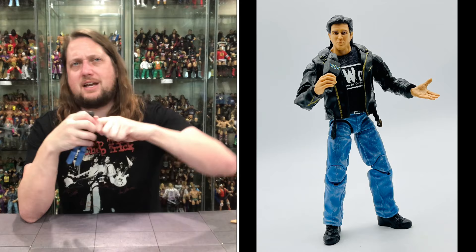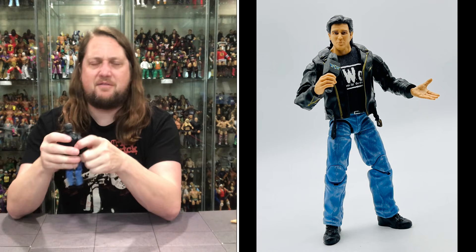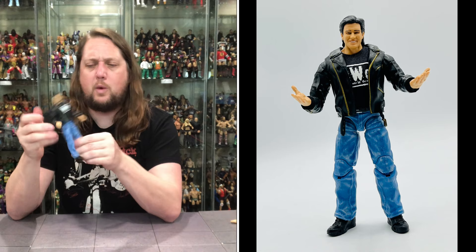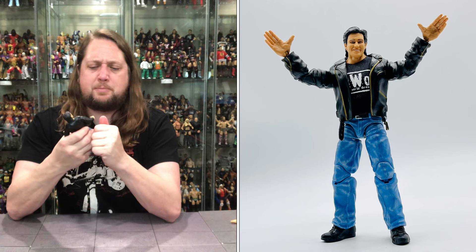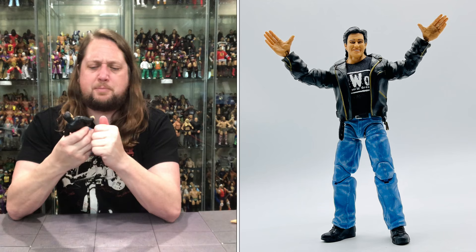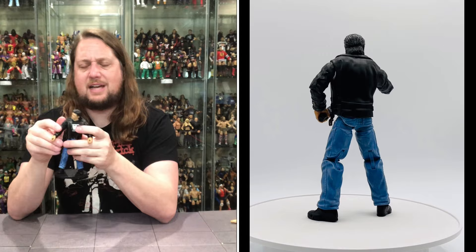Articulation on old Eric Bischoff — arms go all the way around, you get a bicep cut, double-jointed elbows, hands back and forth and side to side. Arms are very easily removable. Head tilts back and forth, head is removable, traditional upper hula hoop on the Ultimate figures, traditional waist as well. Big old Eric Bischoff splits if you need them — he does have the drop-down hip articulation. Thigh cut, double-jointed pinless knees — very tight but they do work. Ankles back and forth, and toe articulation as well.